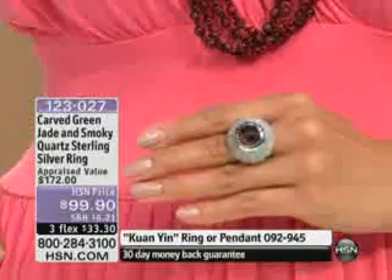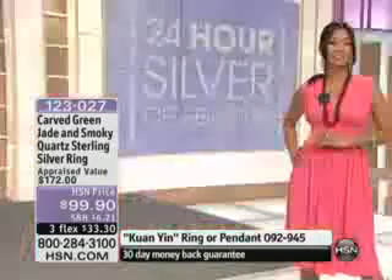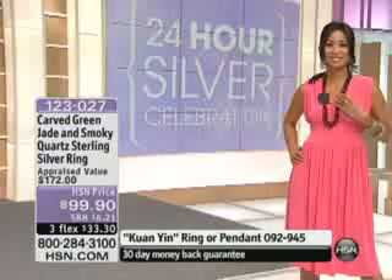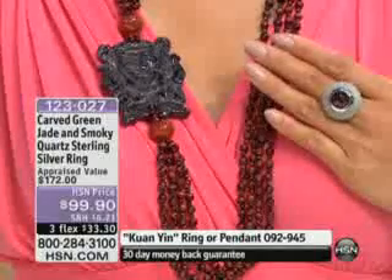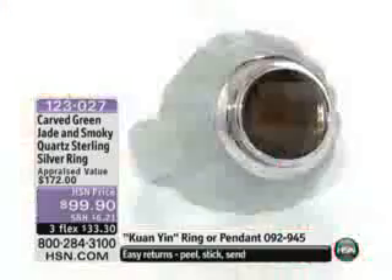I think this ring in particular goes really well with the necklace that you see Val and myself wearing. That's coming up in just a little bit. So if you're looking for something to wear with it, definitely call in about the fabulous necklace because it's coming up in just a bit.